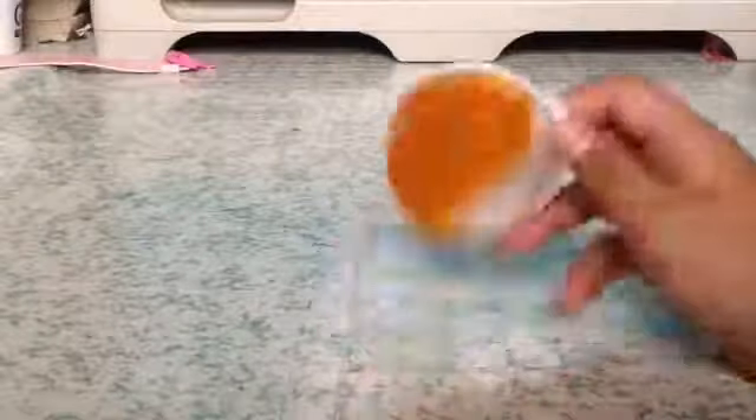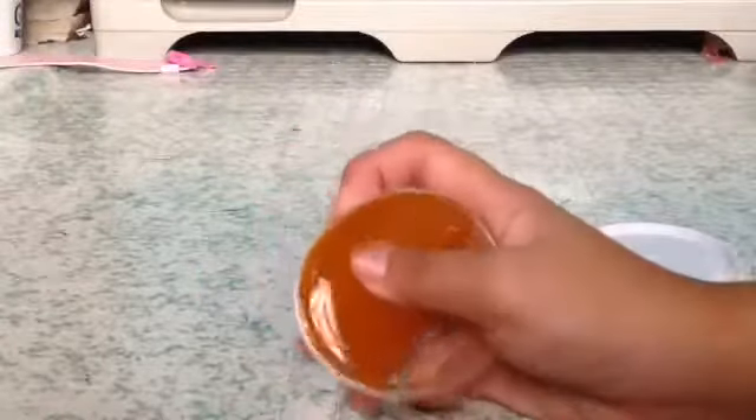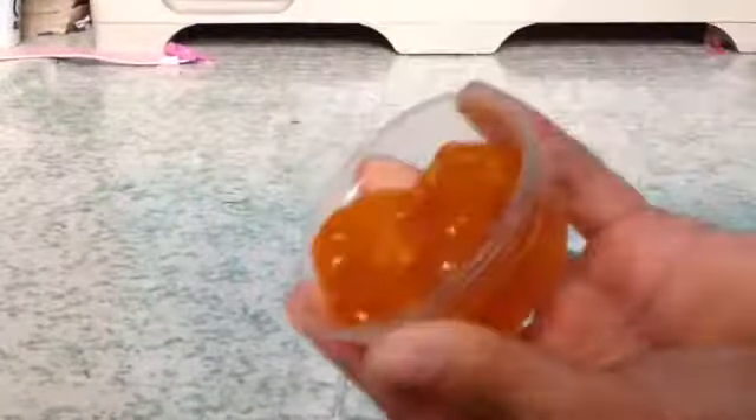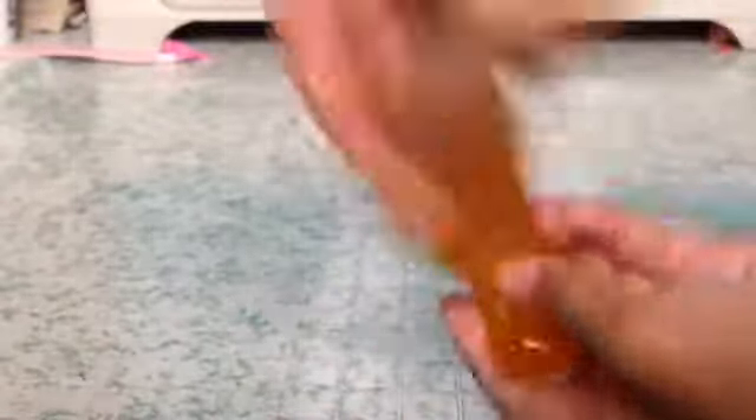Next one. This is my orange syrup slime, but it's kind of a bit foggy. But it is still here. And this one you can focus. But I don't know if you can hear it. The camera's not focusing. So I rate this slime out.